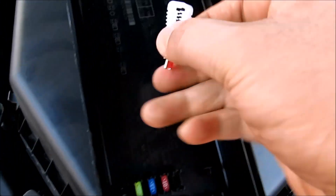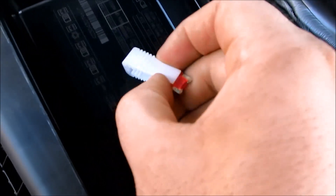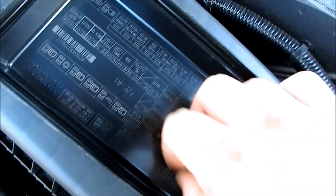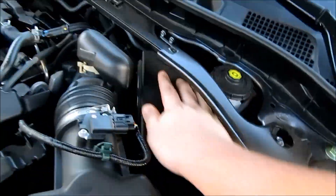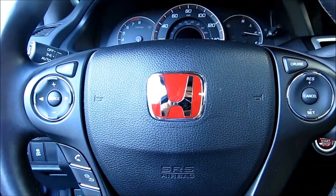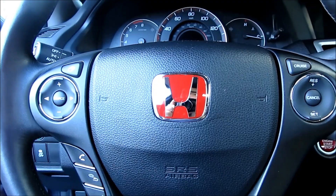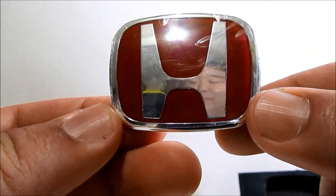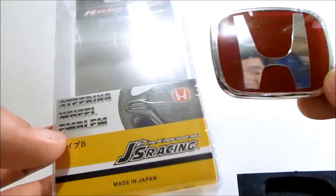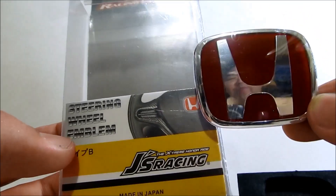Go ahead and take your fuse and put it back into the slot. One last thing is to verify that your horn works — it does. This was a product review and installation of the JS Racing red Honda steering wheel emblem. Thanks for watching, please like, share, and subscribe for more videos.